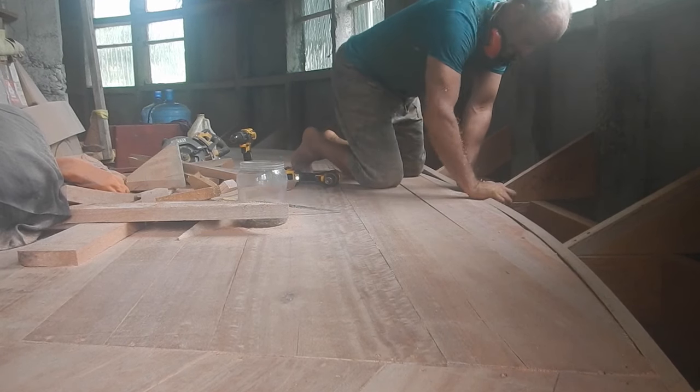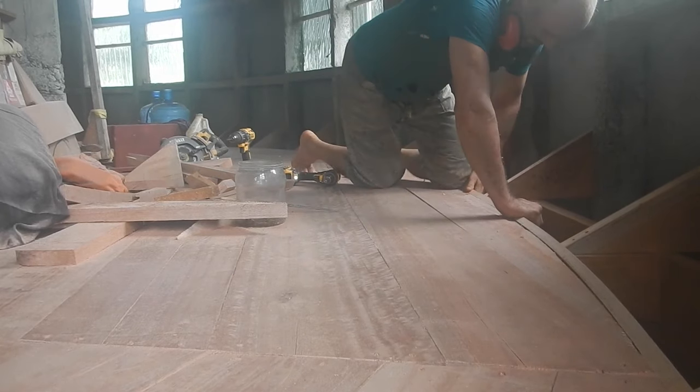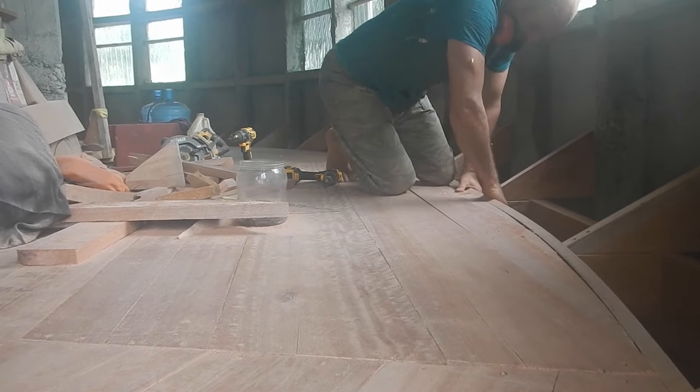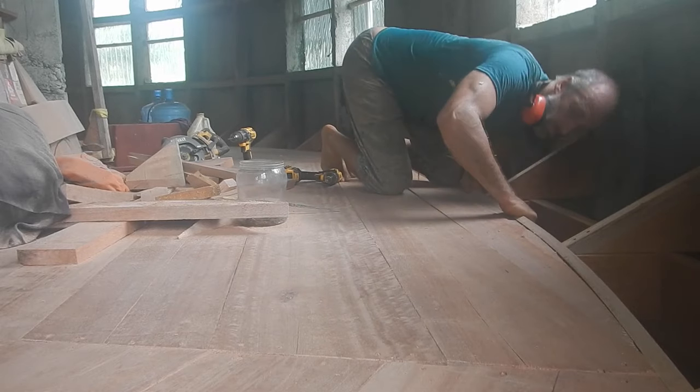Well, that's not too bad. I better get planing — I'm gonna need like 250 of these things, somewhere around that.